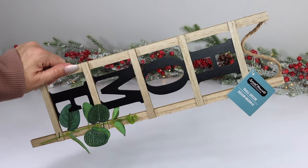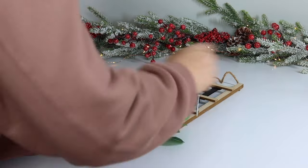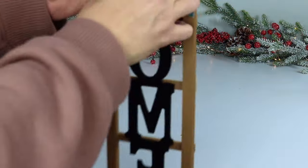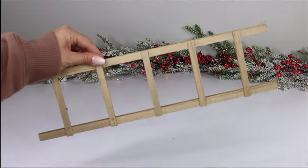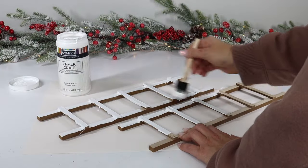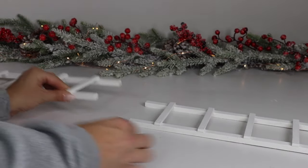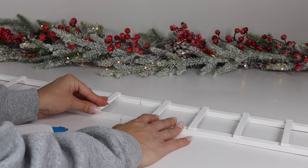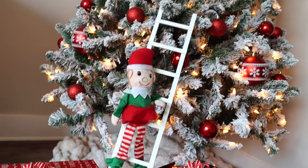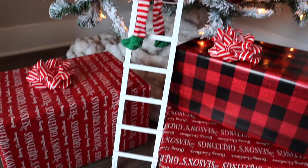If you see these decorative ladders at Dollar Tree, pick up two of them. First remove the decorative accent — be really careful because this ladder is very fragile at just a dollar twenty-five. Take everything off as gently as possible. You should be left with two ladders with no decorative accents, and then you can paint them whatever color you'd like. Once the paint is dry, connect the two ladders together with hot glue — in a matter of minutes you have a cute Christmas ladder. You can use it for a plush Santa or pick up one of these elves from Dollar Tree and make it look like they're climbing up the ladder.